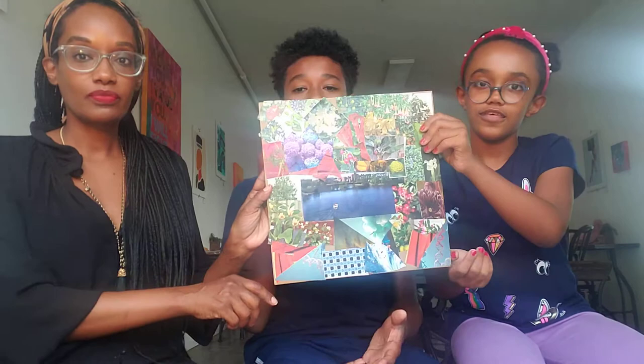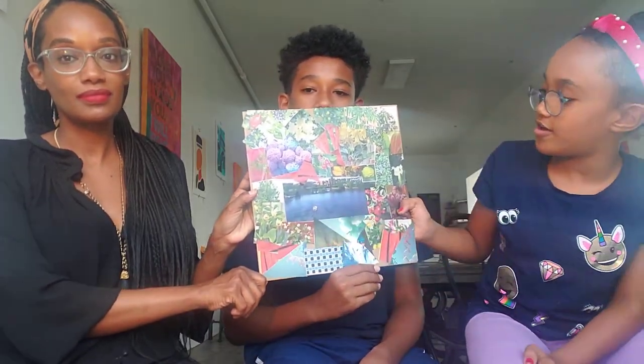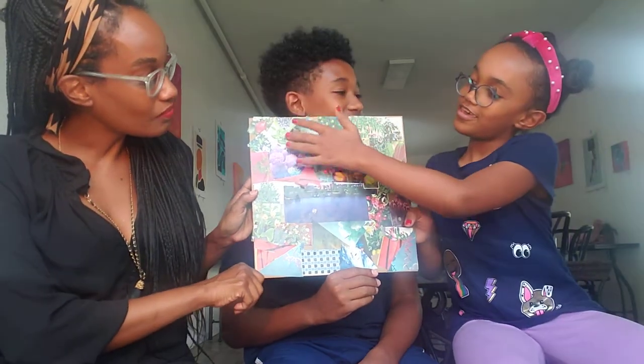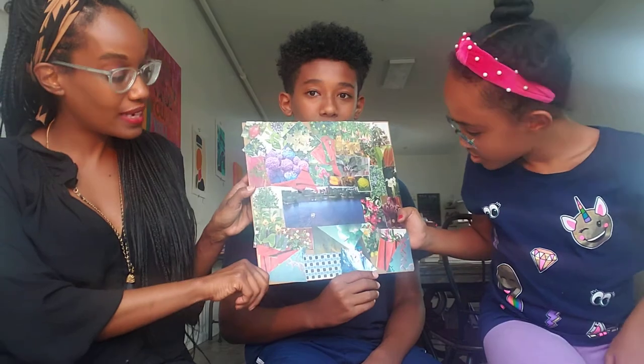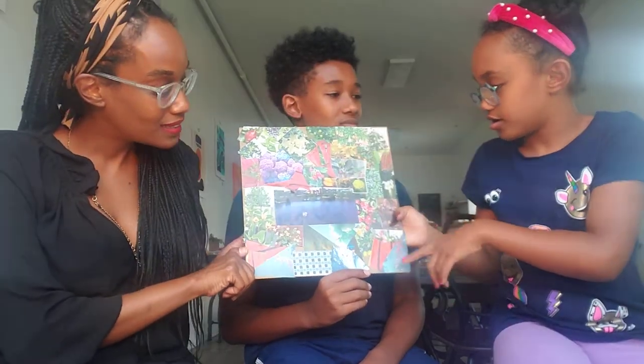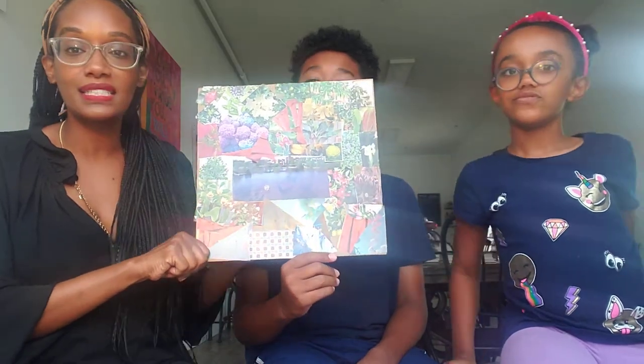We want to show you what our finished product looks like. There's an ocean right here and some green here and some blue here. And that looks like... that's a science — that's a DNA...